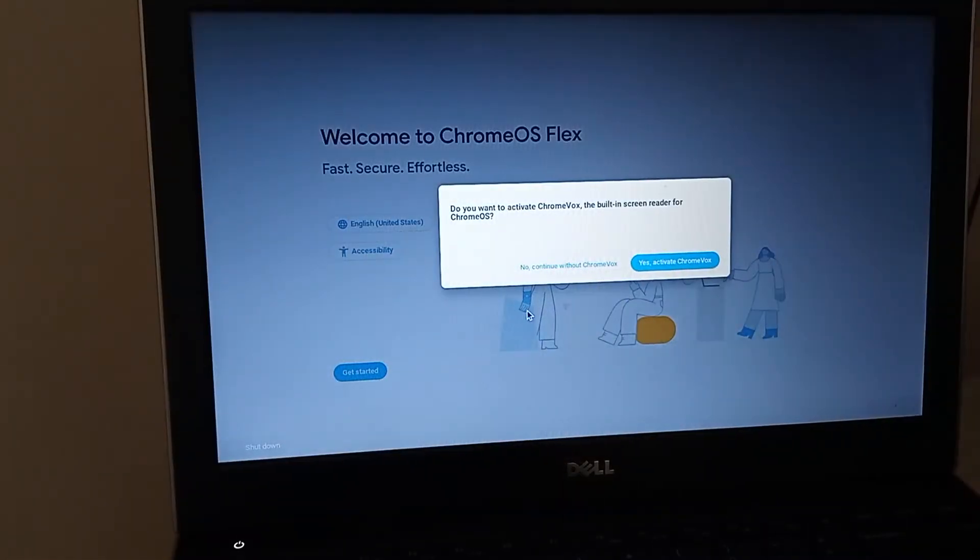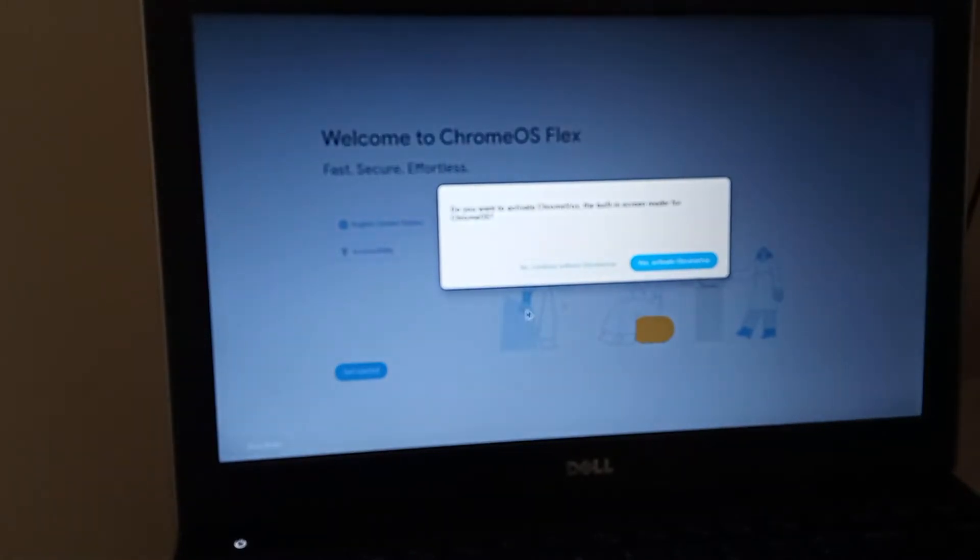Just over two minutes in and we're getting started. Yesterday when I installed Windows 10, Cortana, their voice assistant for people with visual impairments, was part of the setup. Google with Chrome OS Flex also has their screen reader and voice assistant, ChromeVox. So if you're visually impaired and need voice guidance during setup, this is perfect. But for today's video, I'm going to say no, I don't want it set up.